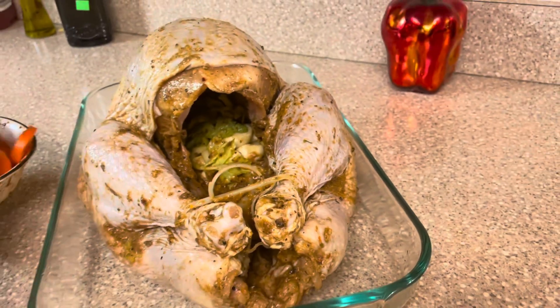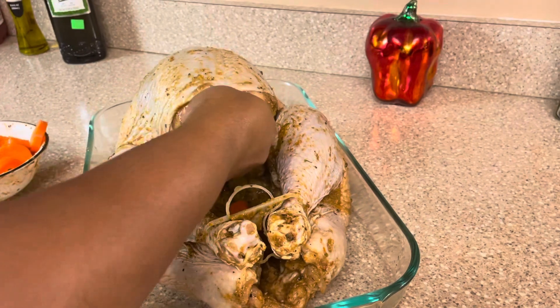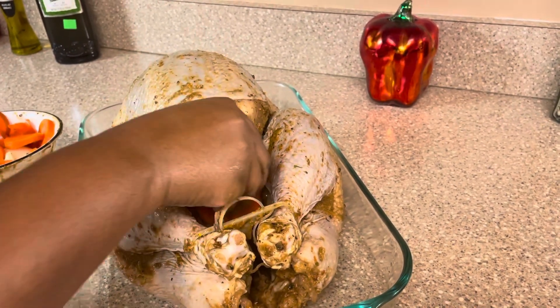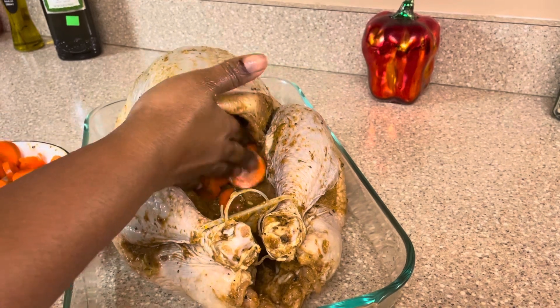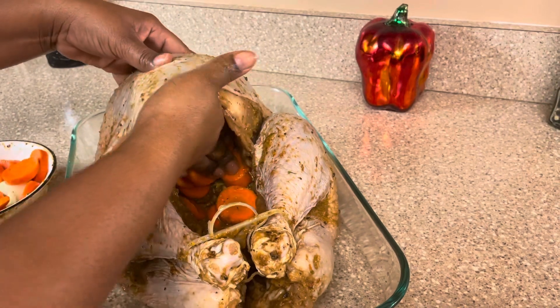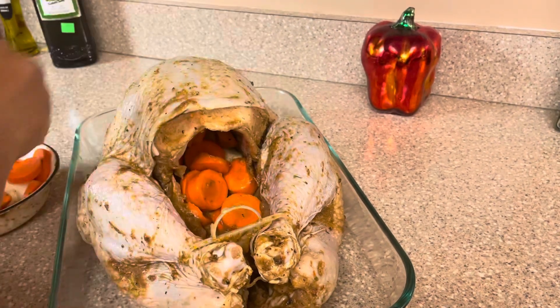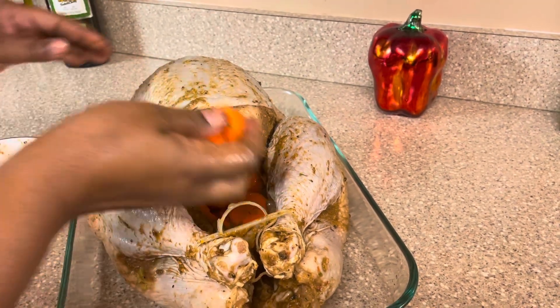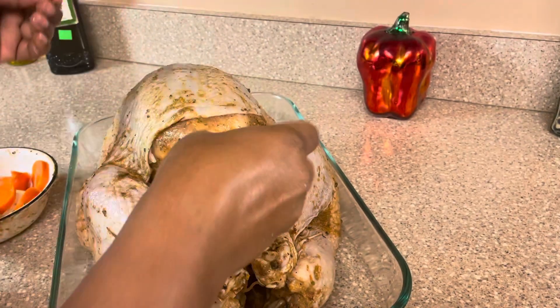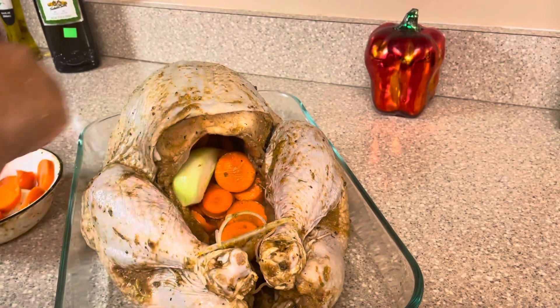Inside the cavity I have some celery and some garlic, and I'm going to be placing some carrots. This is my way — everybody does their stuff different but this is how I am doing it. I'm going to be opening the cavity and I have onion — place that in too.